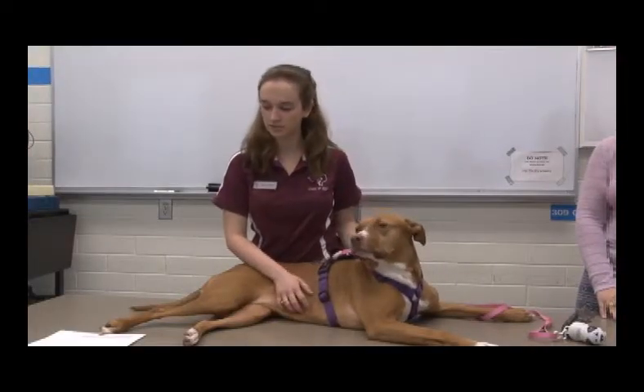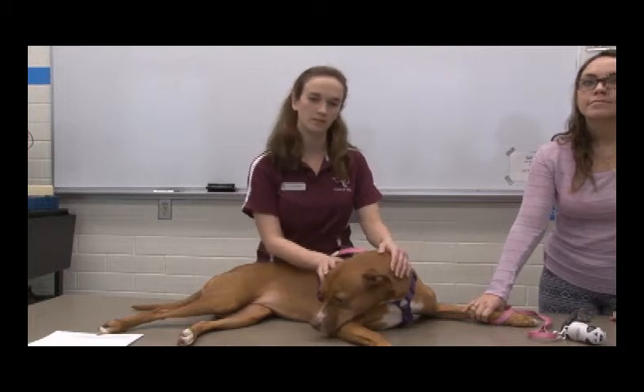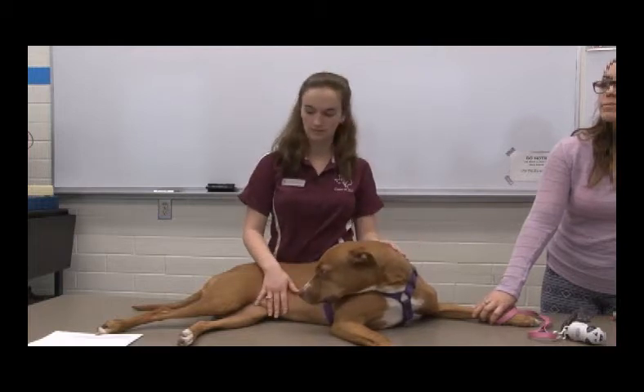I'm going to demonstrate how to do the medial saphenous injections, or how to get blood from the medial saphenous vein. This is Kelty, who will be helping me. The first instruction is that you are doing the medial saphenous vein.